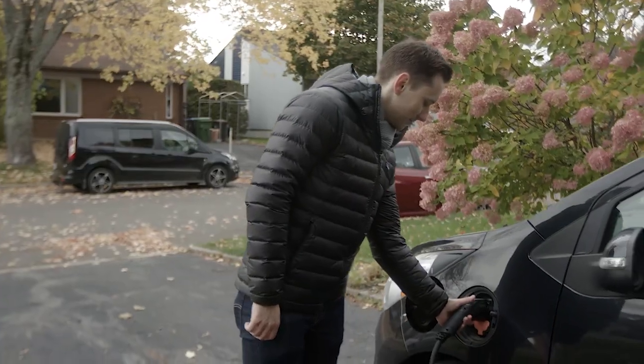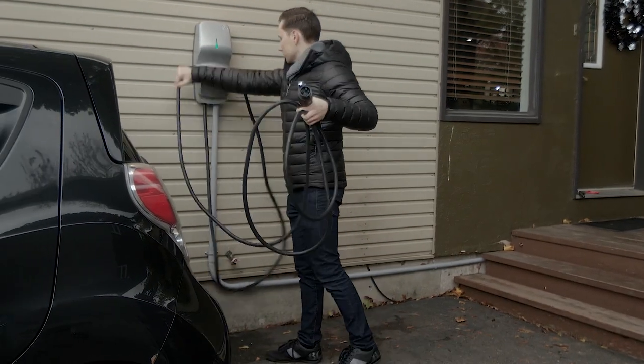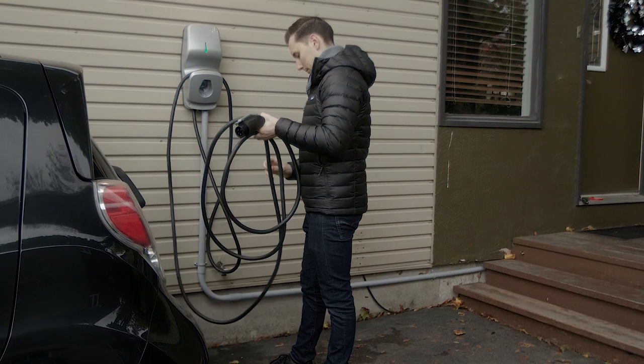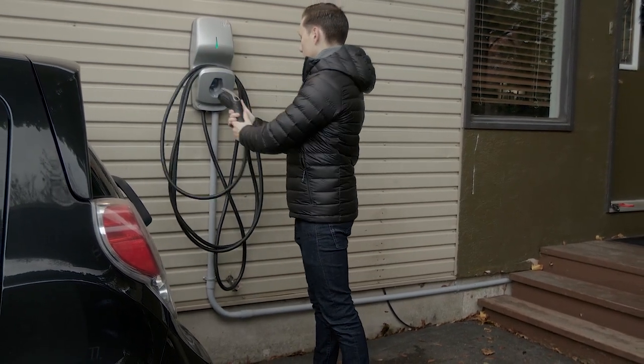To stop charging, simply unplug the connector from your vehicle's port. You can roll the 25-foot cable back onto the unit itself to keep things tidy and organized before attaching the connector back to the X5.